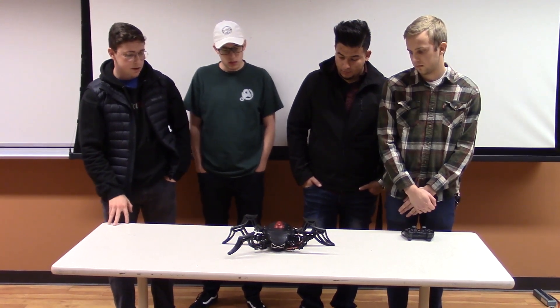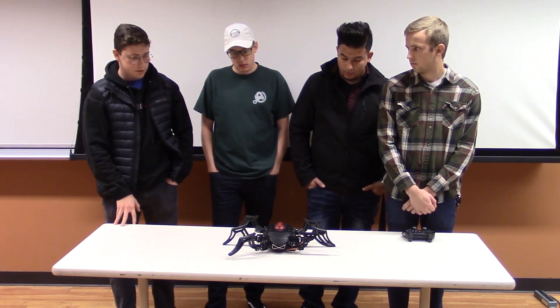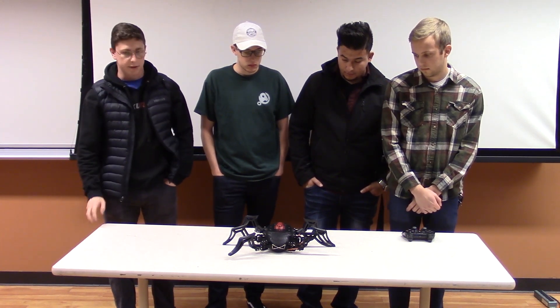Our audio feature is plugged straight into the Arduino Mega and it plays the Spider-Man song when it first boots up and when you press the button on the controller.